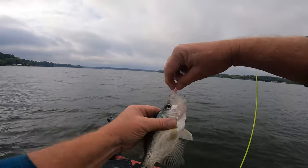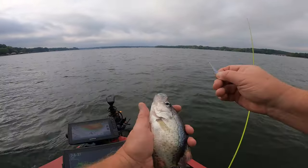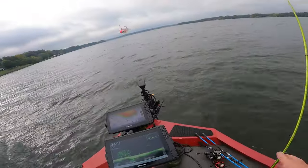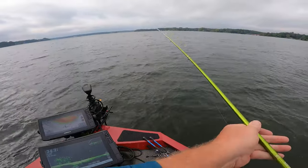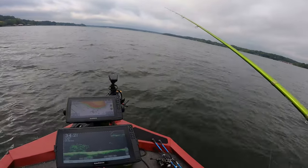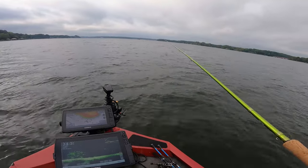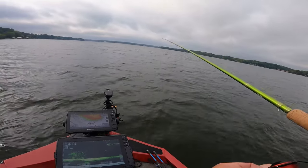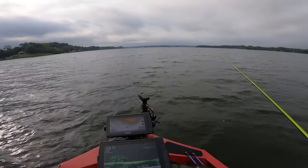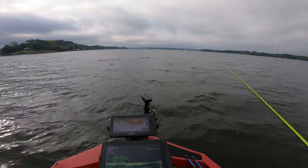That old pink head works every time. That would be a keeper right there — on my water they've got to be at least eight inches, and he would be a keeper. Let's go back down there and get another one. They liked that, or at least that one liked it. I'm fishing in 34 feet of water; this brush pile — the top of it's at 22 feet.